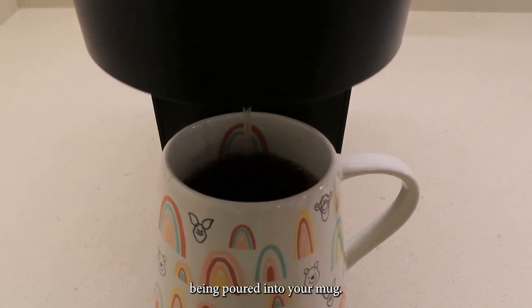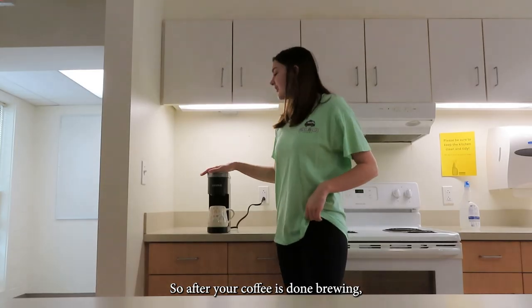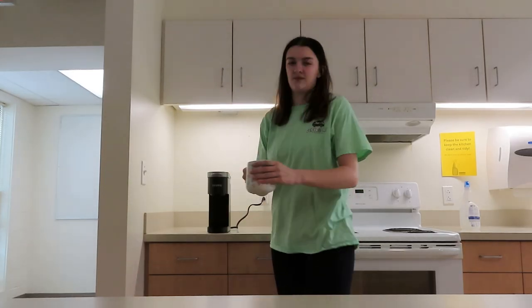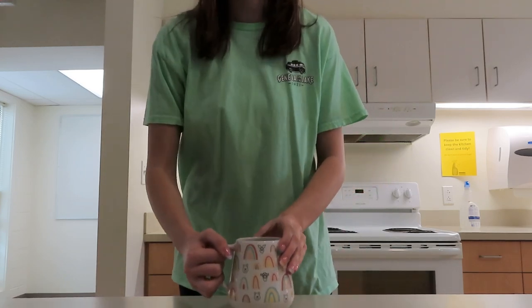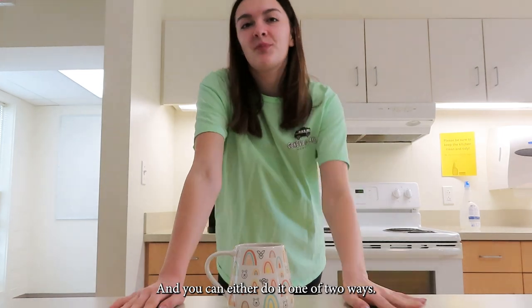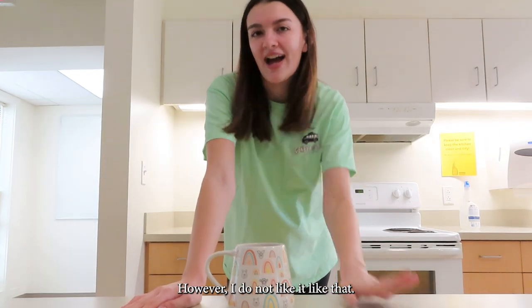And that's it — soon you'll have your coffee being poured into your mug. After your coffee is done brewing, you're going to take it out and you can either do it one of two ways. Some people like their coffee plain, however I do not like it like that.